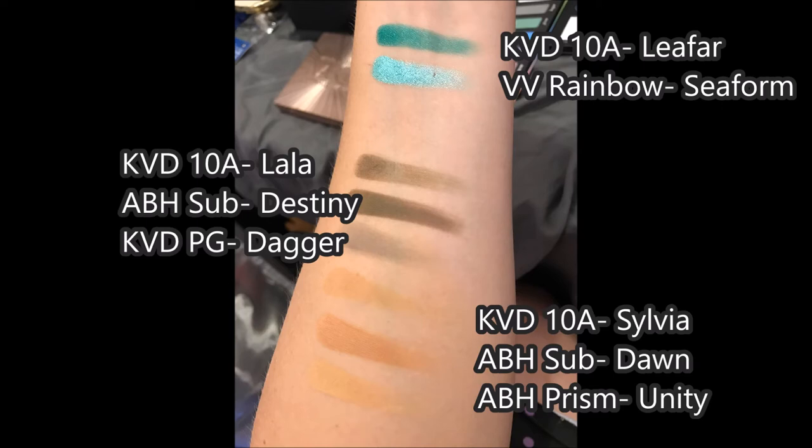Below that, you have Sylvia — the sort of beigey, mustardy shade next to Egypt in the 10th Anniversary Palette. In comparison to the ABH Subculture in Dawn, Dawn's definitely more orange. But in the ABH Prism Palette, those are pretty close — the shade Unity and Sylvia are pretty similar.